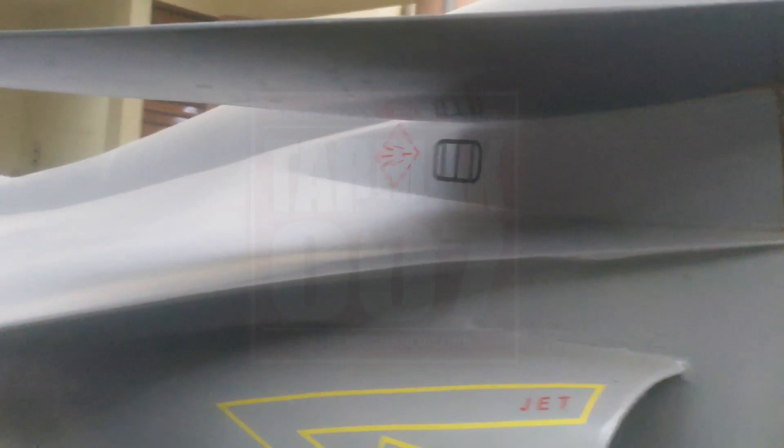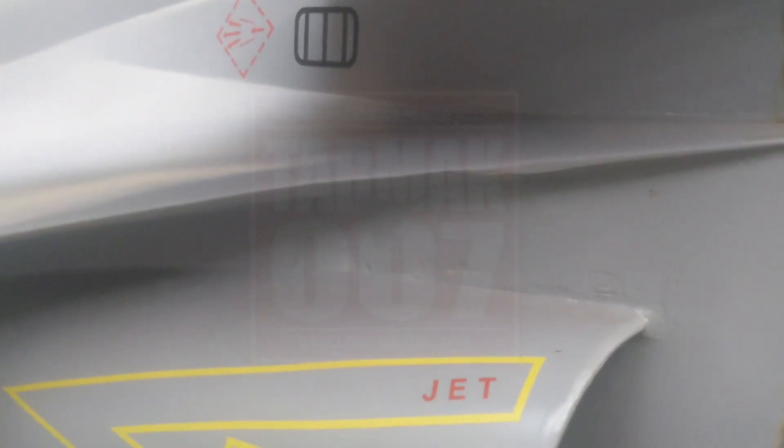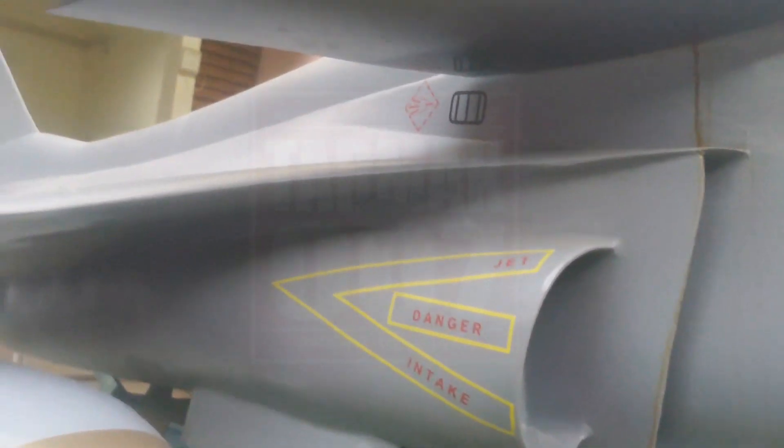Mark II has two additional control surfaces compared to Mark I. These control surfaces are called canards — close-coupled canards — which basically improve the lift-to-drag ratio and provide additional lift.